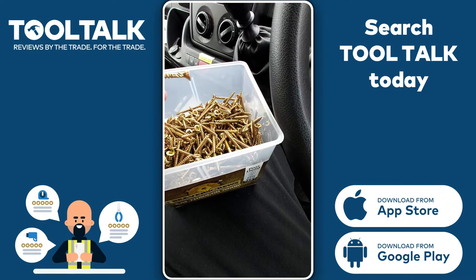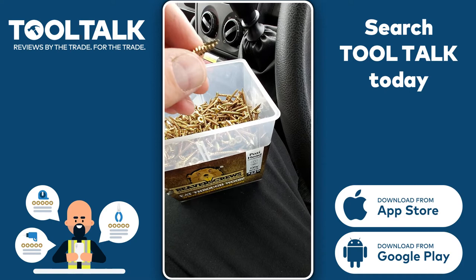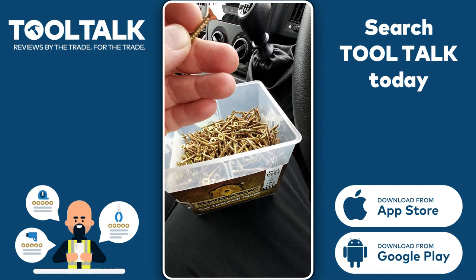I've been doing a few light jobs inside with them and they seem to be quite good. They've got the countersunk top on them, and the ends are quite sharp, which is a really good start. They literally glide into the wood, and unlike some screws, they're quite easy to get back out again, which is really handy. Pozi drive, as you can see.